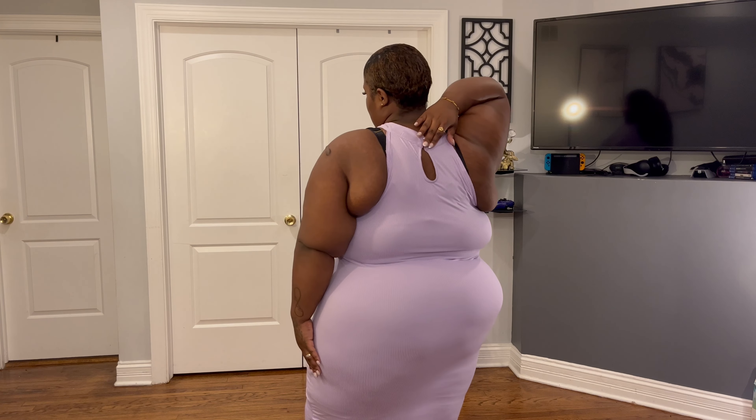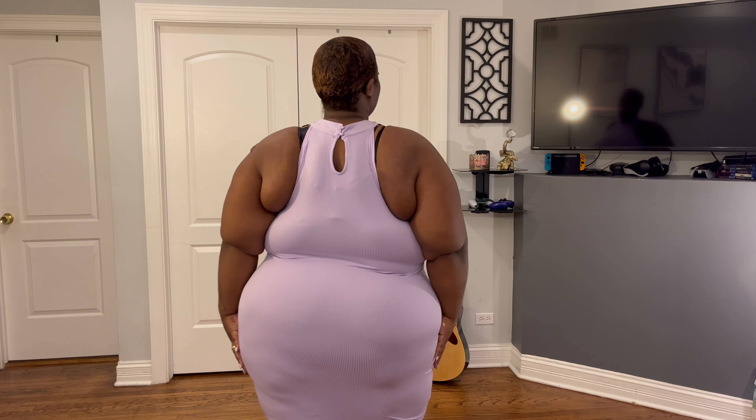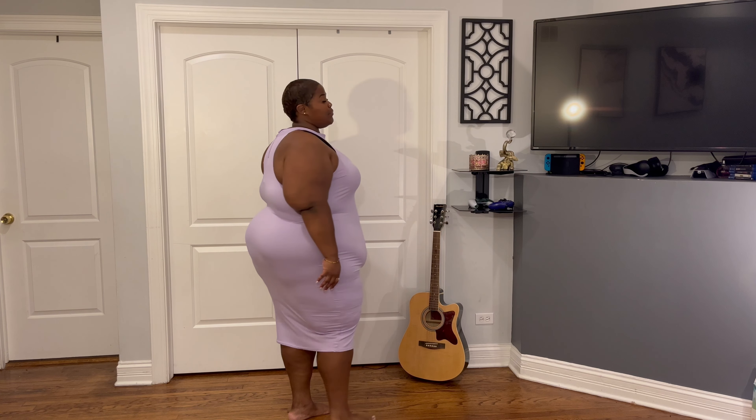Next I got this lavender midi dress and it's cute — it's doing what it needs to do. The neck is a little stretched out but I love this color on me and I'm loving the fit. This is a 4X from the Love brand, and they're doing their thing. Check out the pearl detail in the back — it's just your little basic midi dress but it works. I'm giving this a 10 out of 10, no complaints.